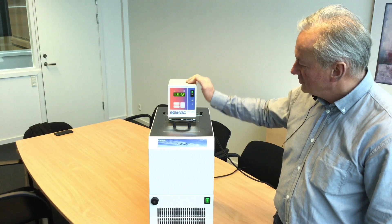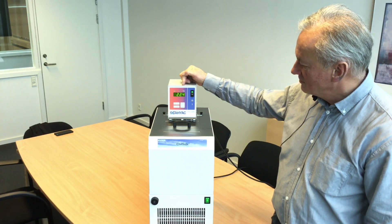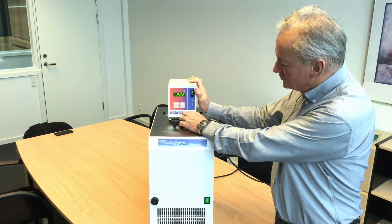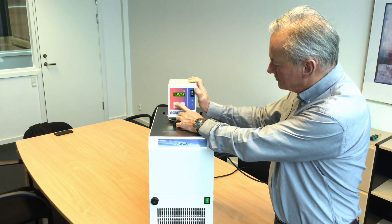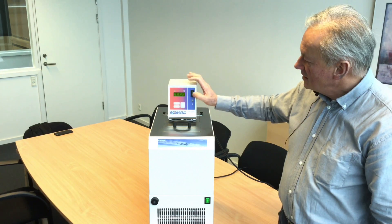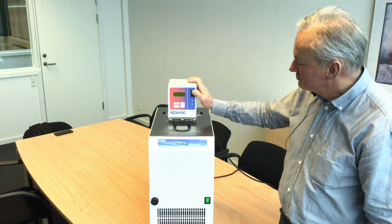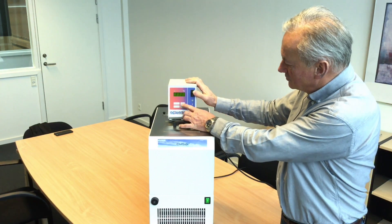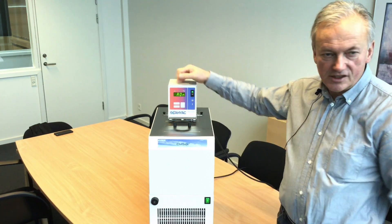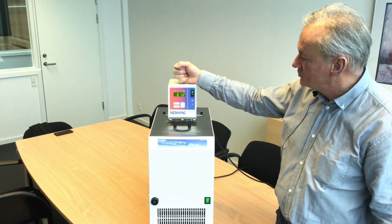Turn it on. It shows you the software version and then it starts. The actual temperature now is 22.4. You can press either up or down to see the set point, which is now 20.2. You can then go up or down, press enter, and that will be the new set point. If you like, you can also determine if the unit should start after a power failure or if you have to do that manually. You can see it simply starts. But if you press the button, you say auto off or auto on. Normally you will set it to auto on, which means that in case of a power failure the unit will start automatically and try to bring the temperature down to the set point.